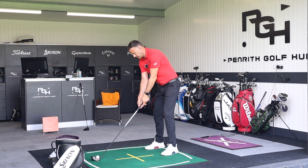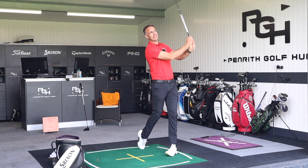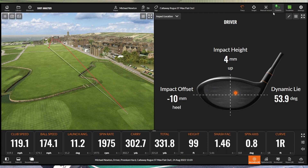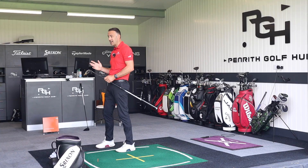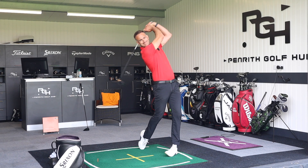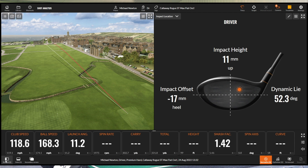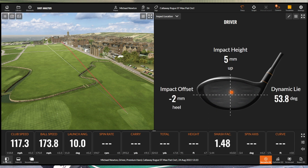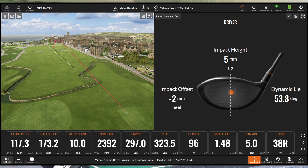Moving into the Callaway Rogue ST for three flat-out swings. First shot: 119 club head speed, 174 ball speed, over 300 yards carried — and look at that curvature: one foot! I'm going all out and it wasn't even a central strike. Second is a little bit high in the heel, pulled up the left with a bit of draw shape. Third felt really good — great strike, good spin, good carry, decent control on curvature.